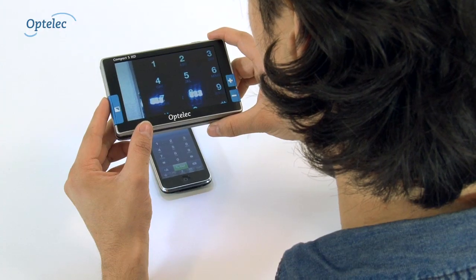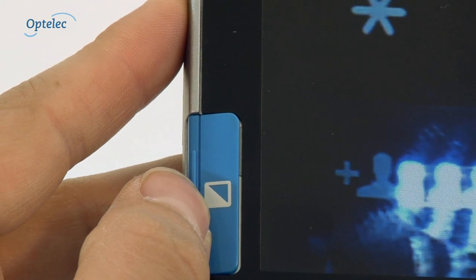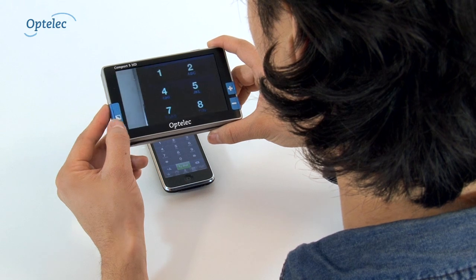If there are light reflections in the image, you can press the mode button for three seconds until the light switches off. This will allow you to read backlit displays.